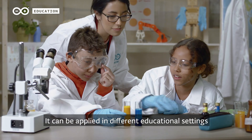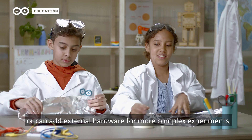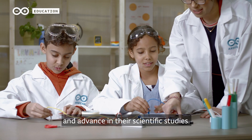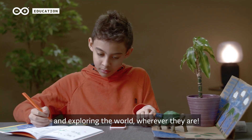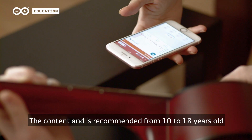It can be applied in different educational settings. Students can use the phone's built-in sensors or can add external hardware for more complex experiments and advance in their scientific studies. Students can access the experiments to continue their learning and exploring the world, wherever they are. The content is recommended for ages 10 to 18.